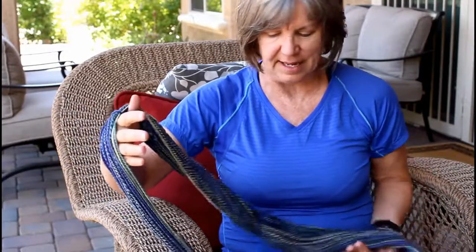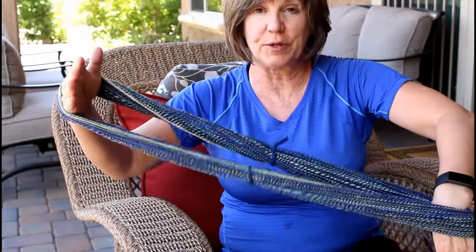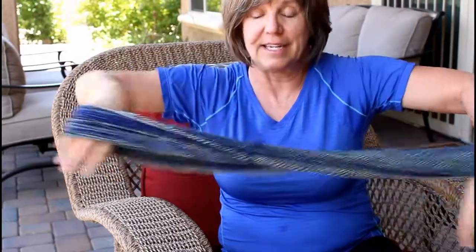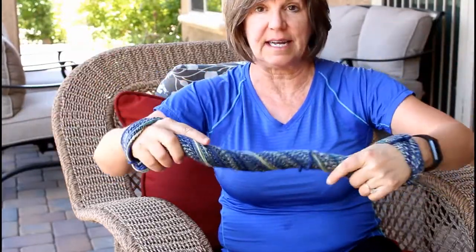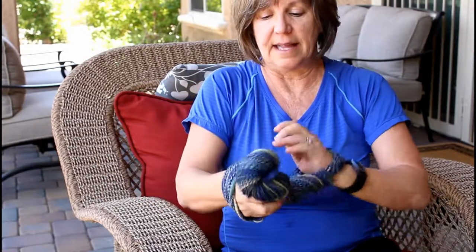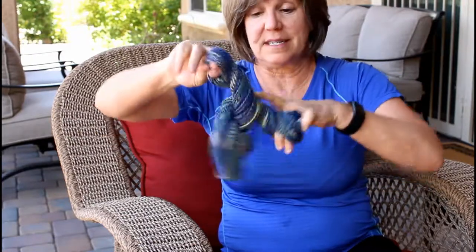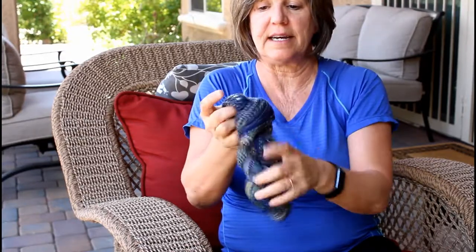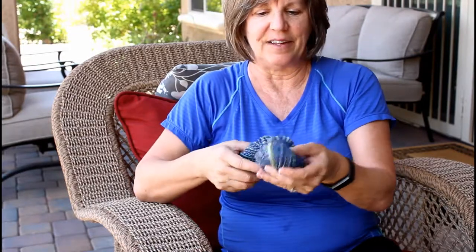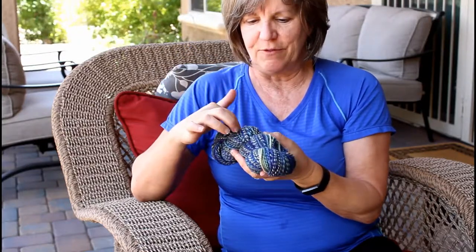Once your yarn is dry, you're going to twist it into a skein. The way I do it is I put one hand going through the loop one direction, the other hand going through the loop in the other direction, and I twist one side then the other until it's nice and tightly twisted. Then I fold it in half and let it go ahead and twist into the skein, and at the end I'll put one loop through the inside of another loop to secure it.